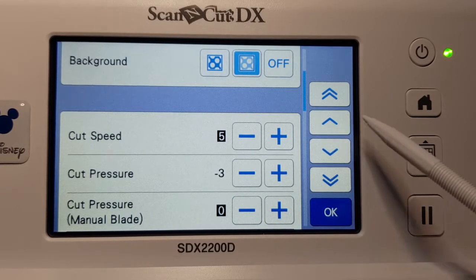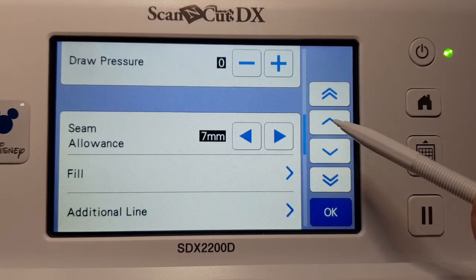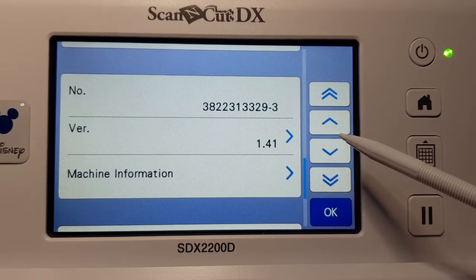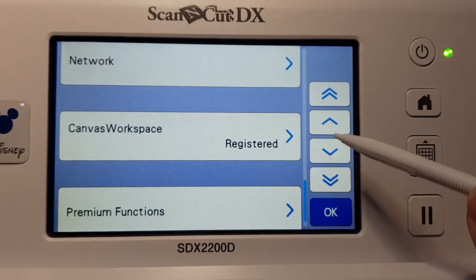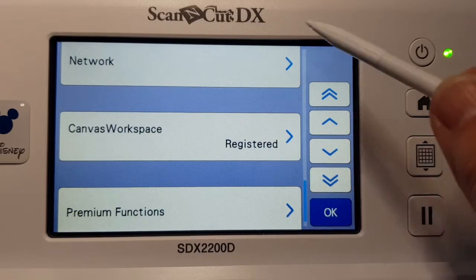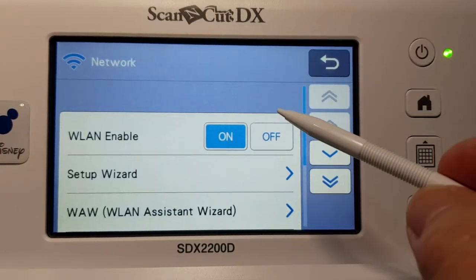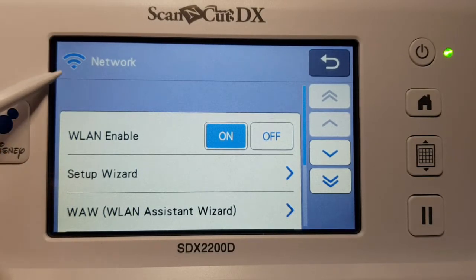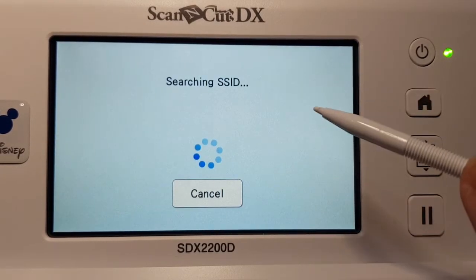There are lots more settings there. We want to go to the Wi-Fi, so just keep scrolling down. You can see I've registered my Canvas Workspace. Right up here you'll see Network — that's where you set your settings. Mine is already set; you can see the blue indicator. It's not blue when it hasn't been set yet. You can turn it on or off, and there's a wizard — I would use the wizard.